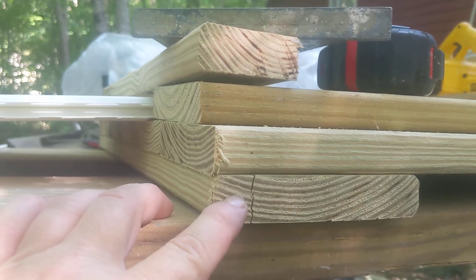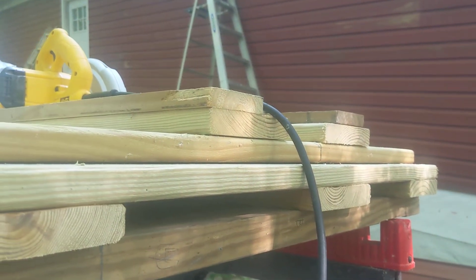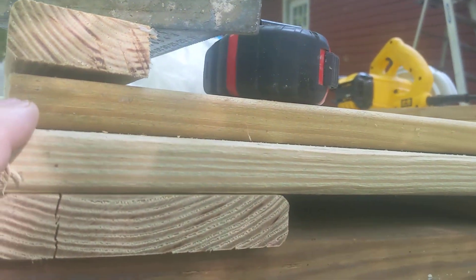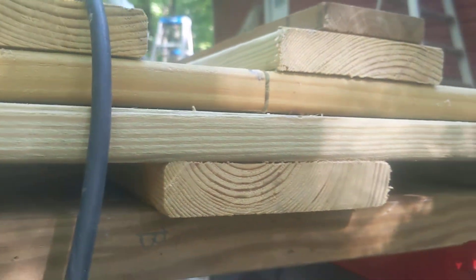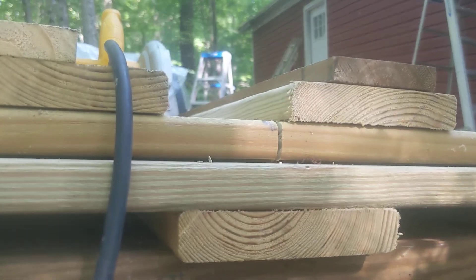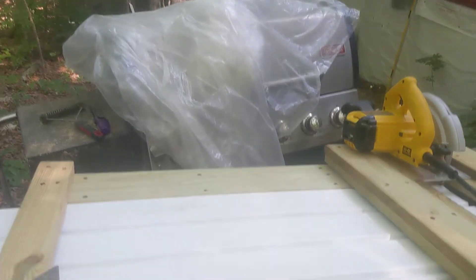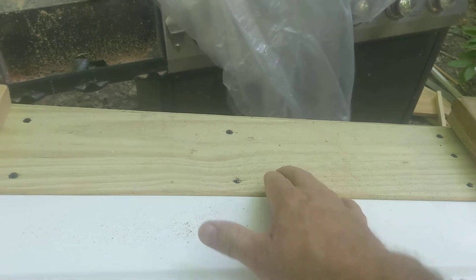Put this one on — picture this thing flipped over — then I put my back one on down there, and then I did the two middle ones. Flipped it back over like it sits right here. I did four crosspieces. I did this one right here because cutting will make this a little bit weak. Then I did two four-footers up here for my guide — one here and one here. That's my guide.